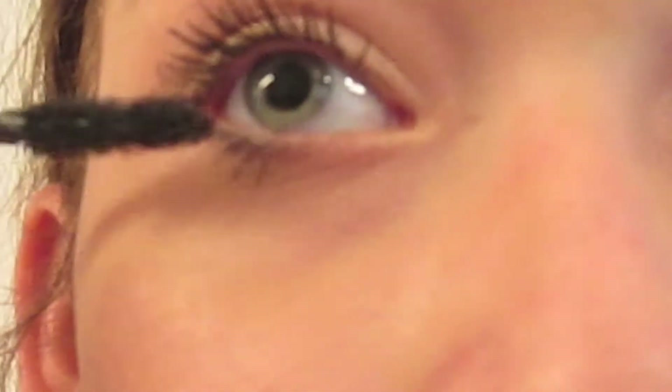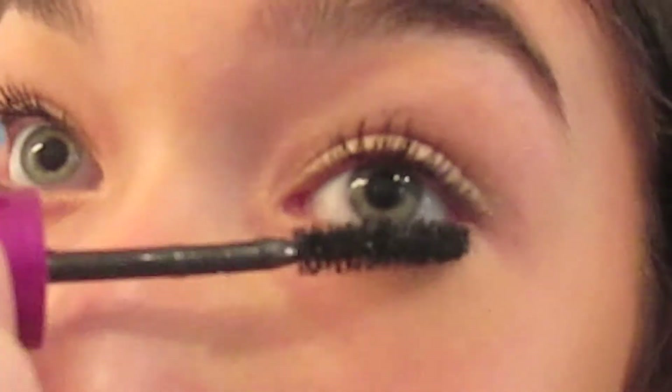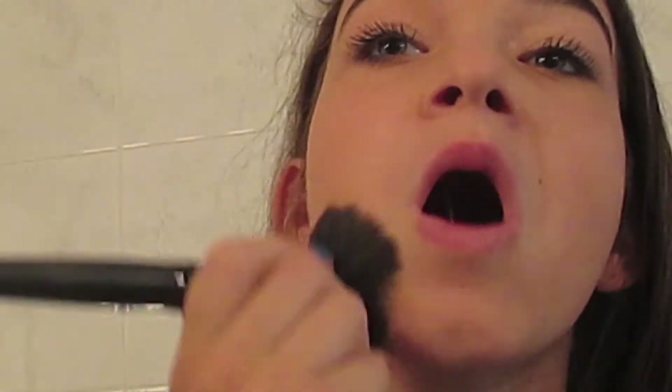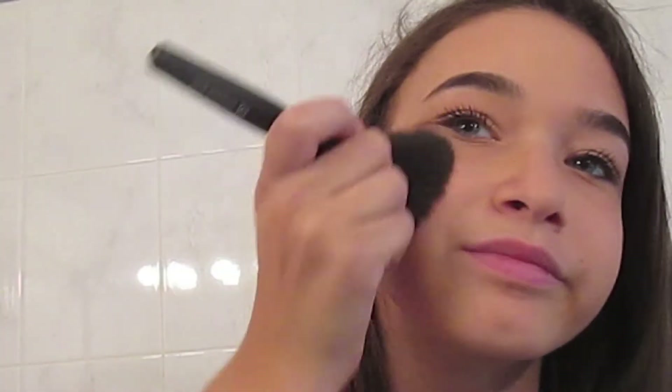And you don't want to forget your bottom lashes. Then I'm using my Rimmel Stay Matte Pressed Powder so my face does not look oily — I really love this pressed powder. Then I'm going to be using my Maybelline Dream Sun Bronzer so my face looks like it's had some sunlight.